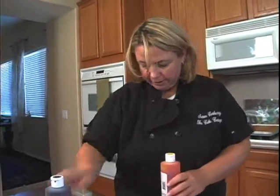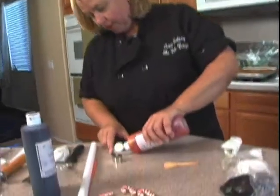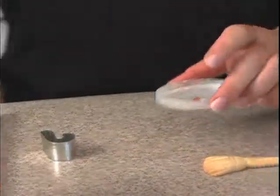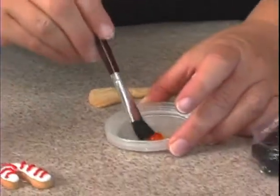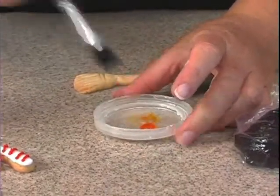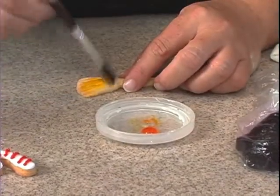Just take some kind of a container or lid, and put a little of the yellow in here. Then you just take a brush and add some water like this. I'm only using a very, very small amount, and then just brush the broom part.